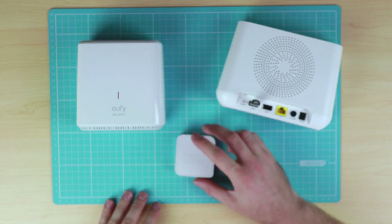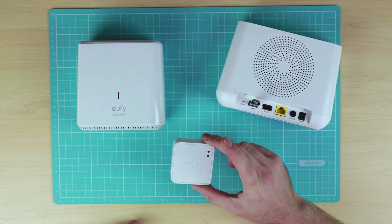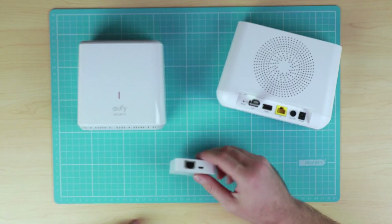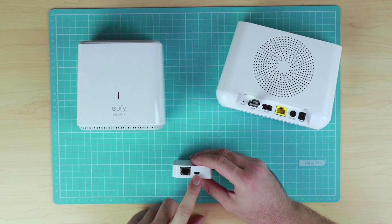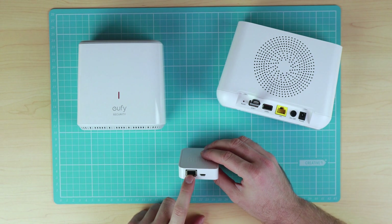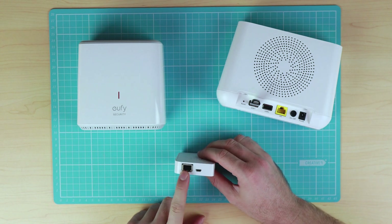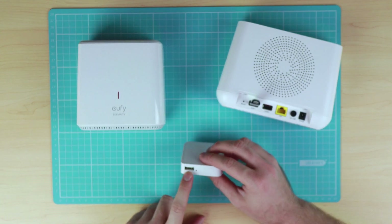The Blink home base is quite tiny, and as a result quite limited. It doesn't really do much apart from connect to micro USB for power and has an ethernet connection for internet. The USB port currently has no functionality.